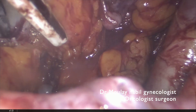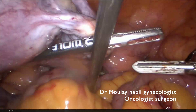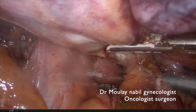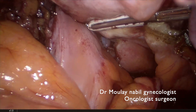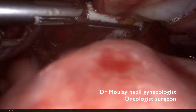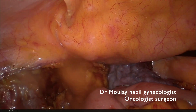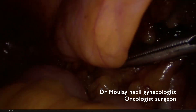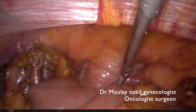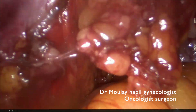We cut the lateral aspect of the vagina and the posterior aspect of the vagina. The procedure is quite bloodless. We cut the lateral part of the vagina and complete the colpotomy. The hysterectomy is done. Let's remove the uterus from the vaginal cuff, then remove the nodes collected during the pelvic lymphadenectomy — first the nodes on the right, then the nodes on the left.